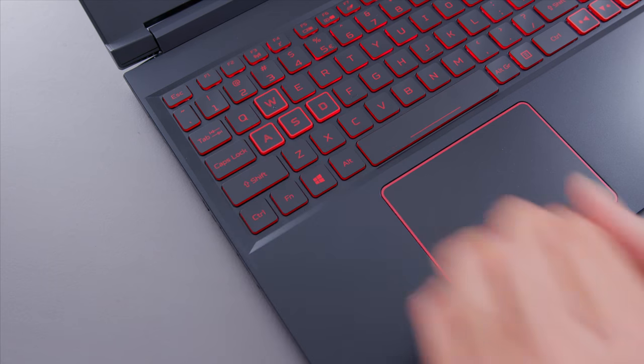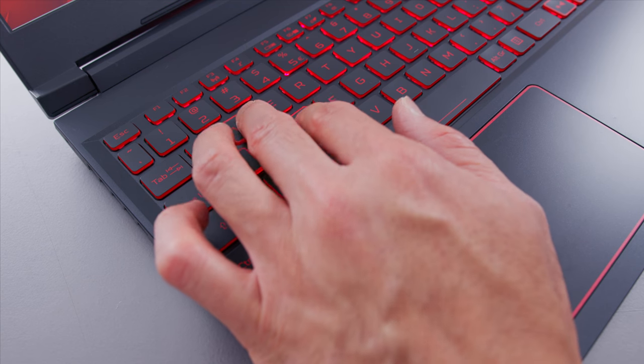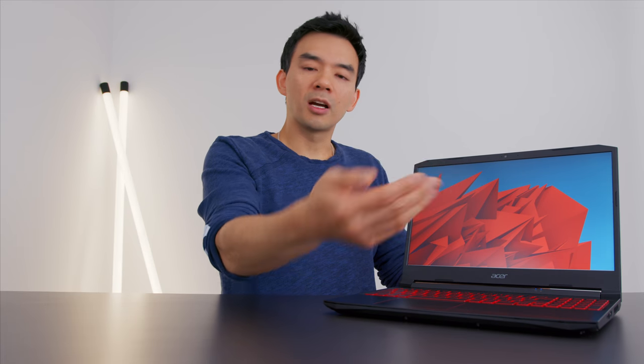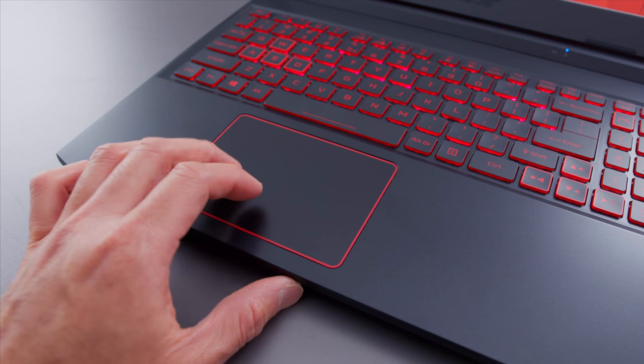I've seen a lot of tight keyboard layouts on this channel — the G5 SE, the Legion 5, keyboards shifted over because of numerical pads — but this is the tightest one. It's shorter by about half a centimeter, which doesn't sound like a lot, but when you place your wrist on it, it feels tight. It doesn't feel like a normal keyboard. If you're buying this, it's probably going to be your primary input device. The trackpad is also very far to the left — not just because of the 10-key, it's not even centered to the typing area — so you may want to disable it for games. The trackpad itself is a plastic surface but feels accurate and responsive enough.